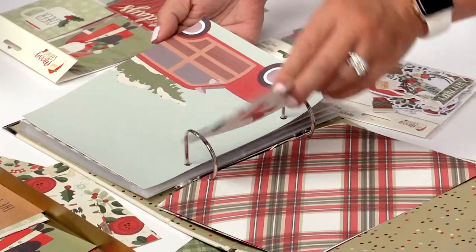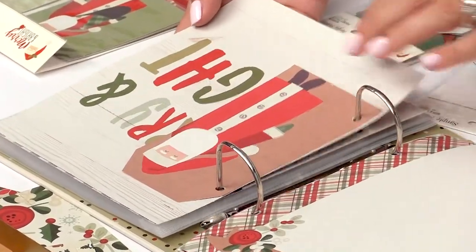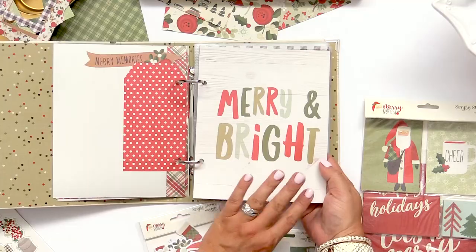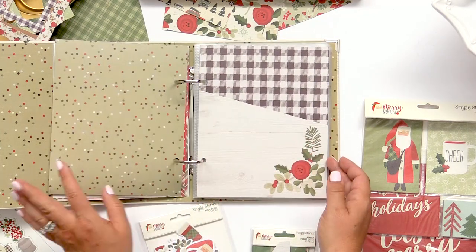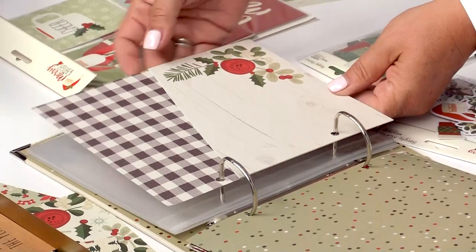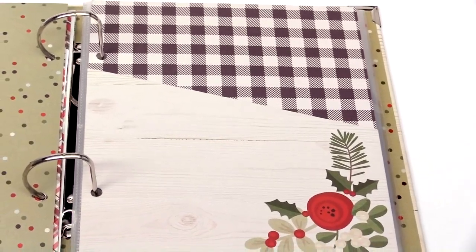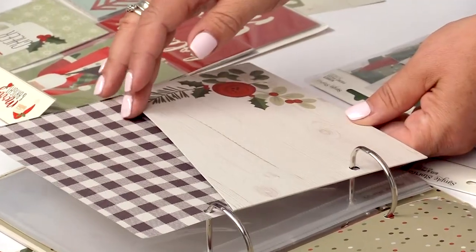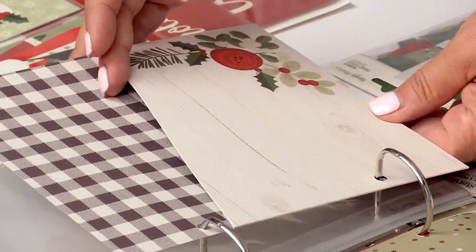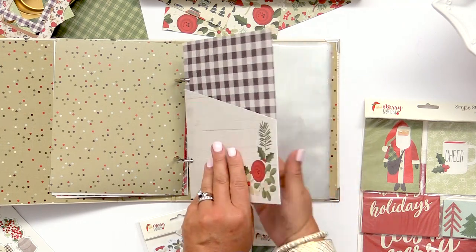There's a cute little die-cut snowman, and you get a really good feel for the Merry and Bright collection as we flip through the pieces included in the album. I always love that we include pockets because it's great for adding additional photos. It's also great for adding Christmas cards, different memorabilia — maybe you go see the Nutcracker and want to save the tickets, or maybe you want to put recipes in here. So many different options with the pocket.